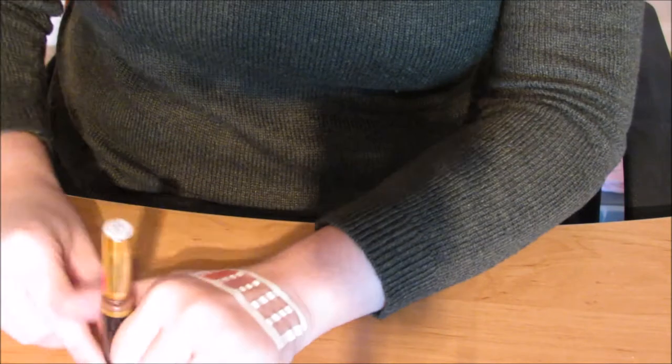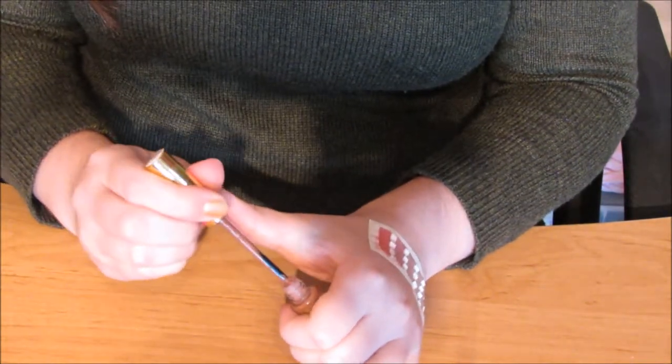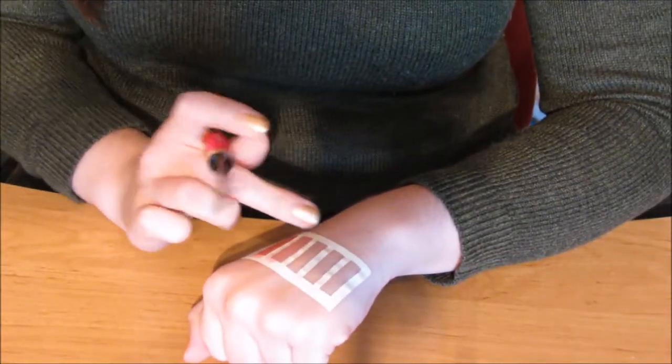We're going to fast forward over the rest of them, but I'm literally just going to do this for every single colour. Then I'm going to do a second layer for every colour, then a third layer for every colour, and then I'm going to apply a layer of gloss over the top.